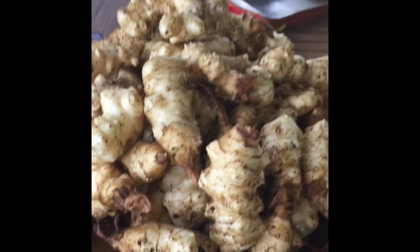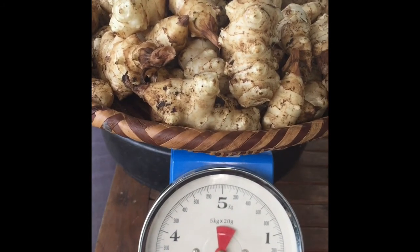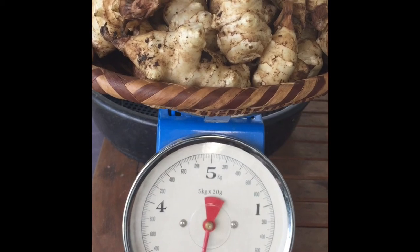So I brought our harvest of Jerusalem artichokes upstairs with a few other things that we picked today, and we're about to weigh them. From that one plant, we have harvested 2.6 kilos of gorgeous Jerusalem artichokes.